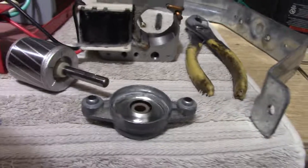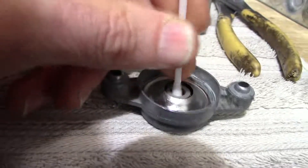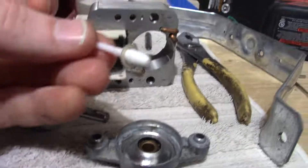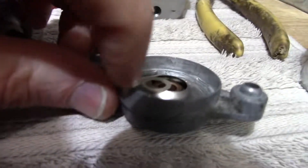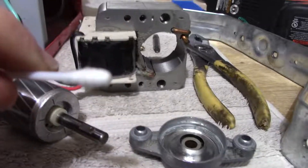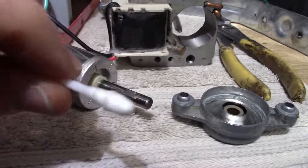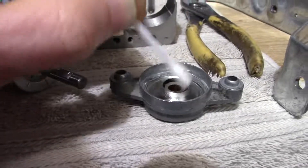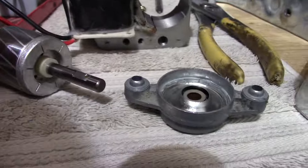If it hasn't been serviced in a while you'll get gummed up lubricant. If you take a q-tip you can see this is really clean because I do service it. If you do have gummed up lubricant in there it turns black and gooey — you need to clean that out. I just use q-tips and rubbing alcohol — the kind without oil in it, pure alcohol — or maybe spray a little brake cleaner on there. Clean it out until you don't get any more black. Use as many q-tips as you need, clean up the shaft as well, and it's ready for fresh lubricant.